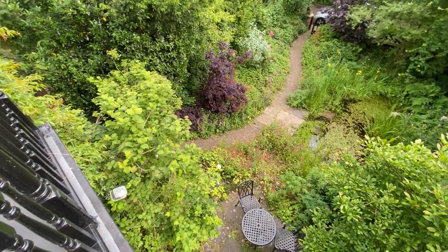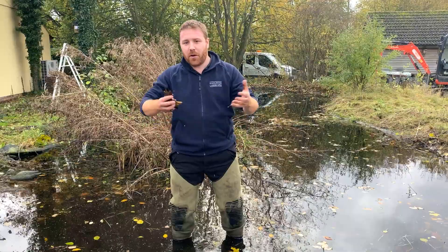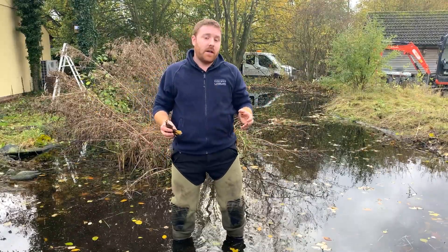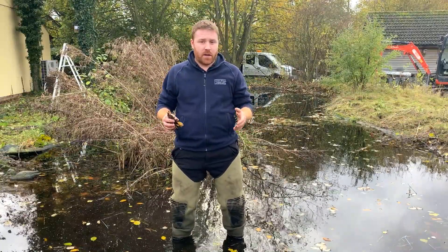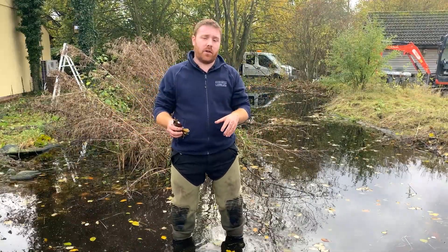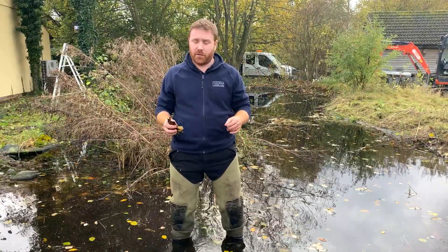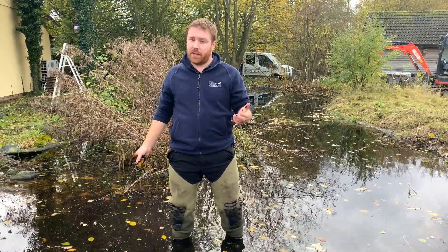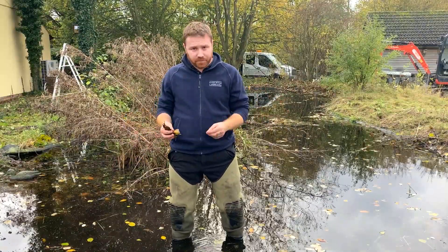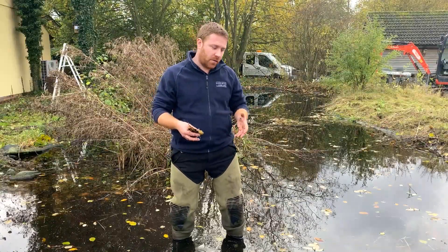Secondly, if you have an existing pond and you want to keep it where it is, you can net it at the right time of year — around end of October. Make up a wooden frame with some netting over the top and put that over the pond so it catches any falling leaves. Then remove the netting and put the leaves in the compost bin. It's only for a few weeks while the leaves are dropping. You want to remove it afterwards so birds can still get down to the edge to bathe and drink. Doing this will help you combat the majority of leaves falling into your pond.